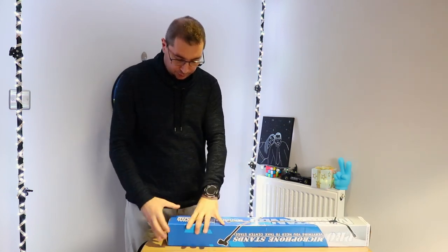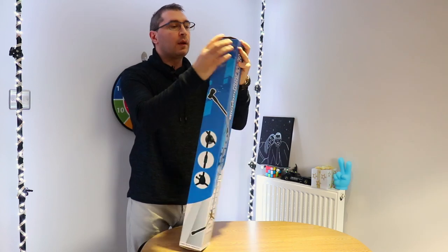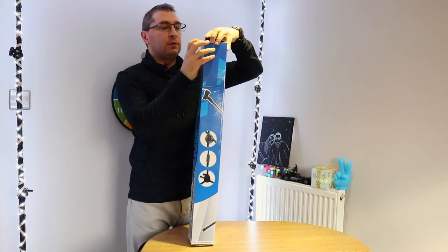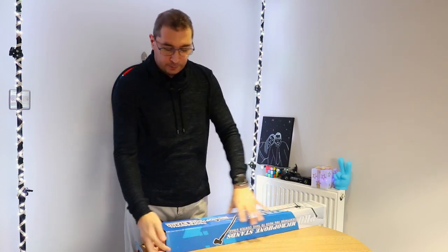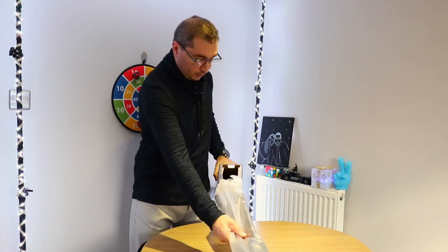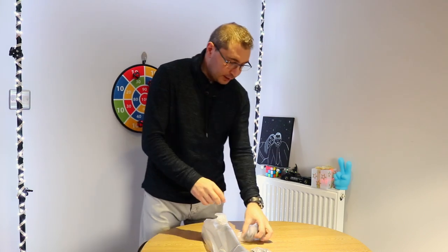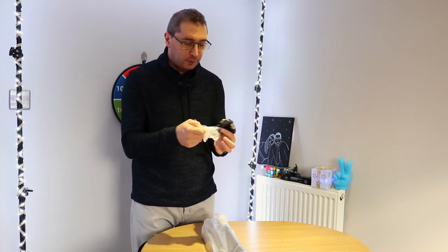Let's see what's in the box and check if this is actually good quality. Finally got it open - okay, so boom arm. Let's see if there's anything else in the box.